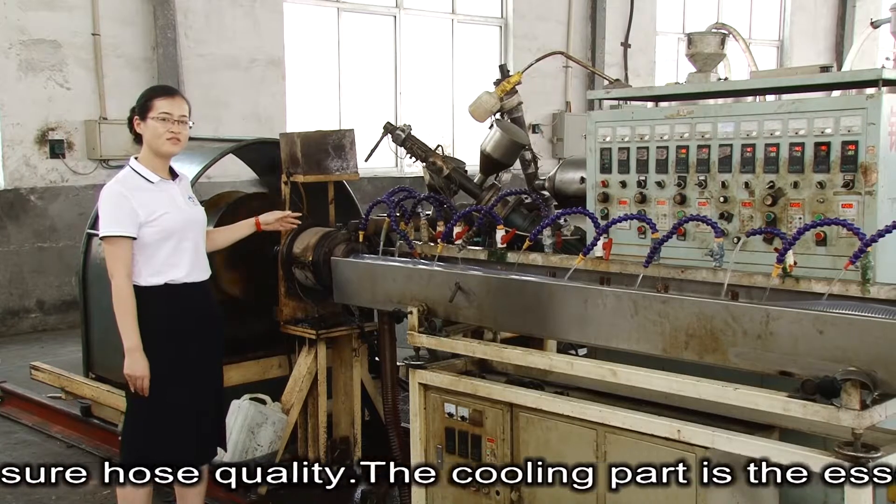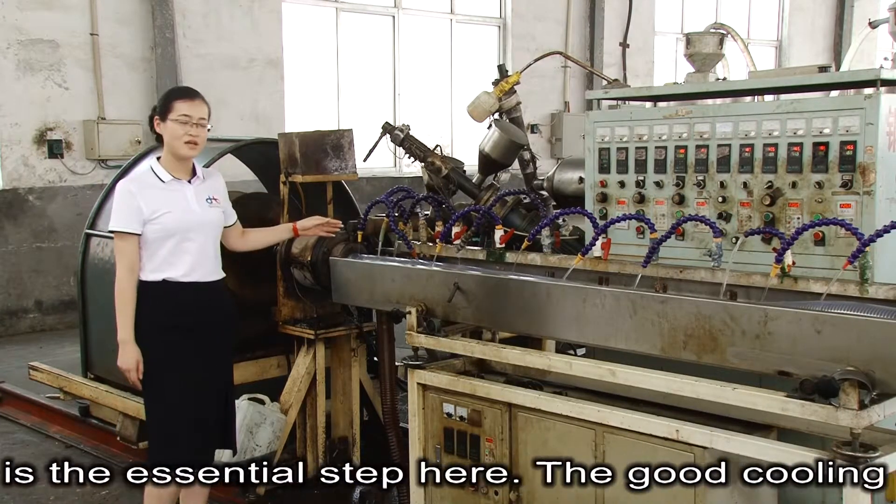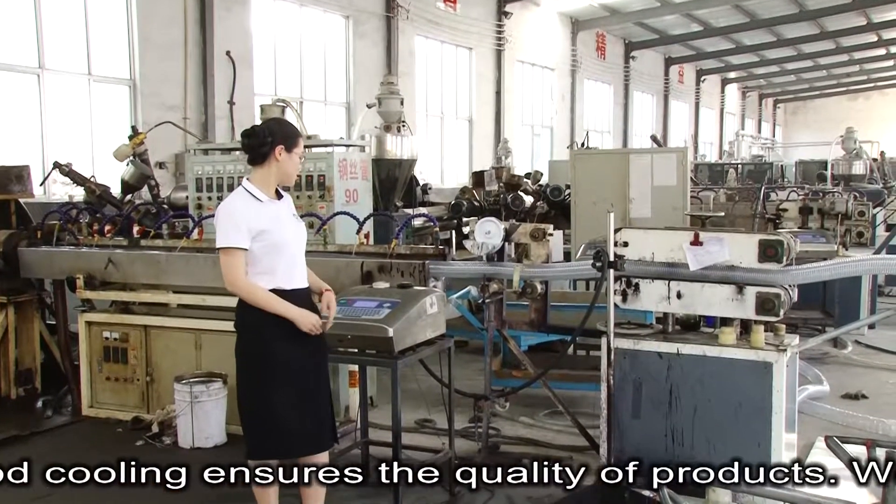The cooling part is an essential step here. Good cooling ensures the quality of the products.